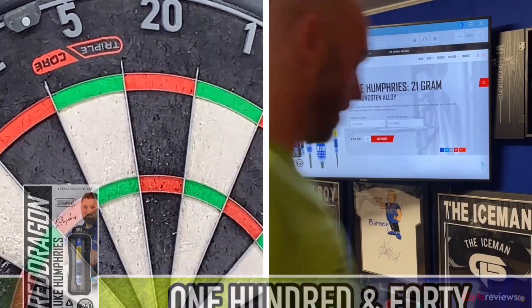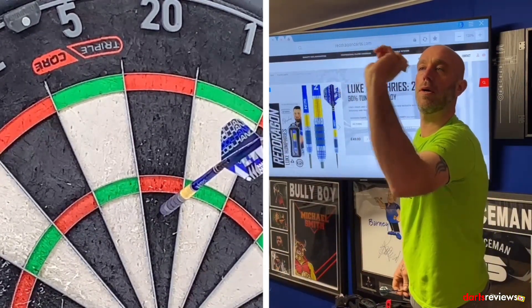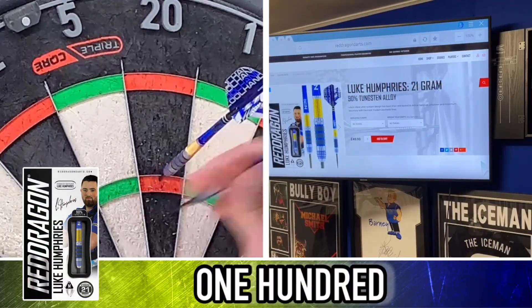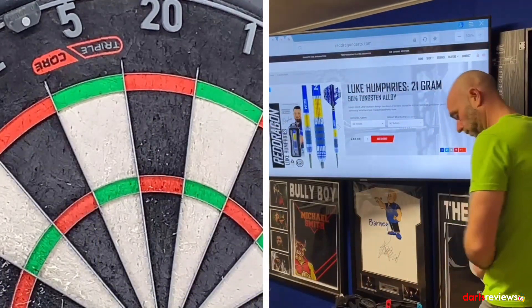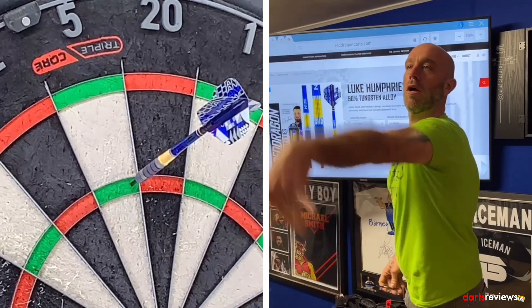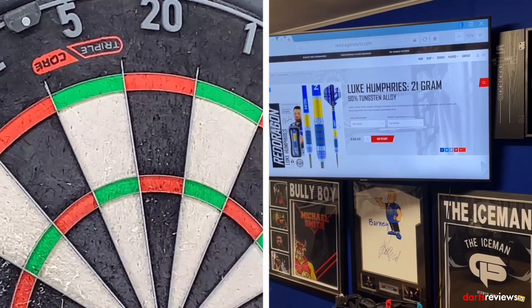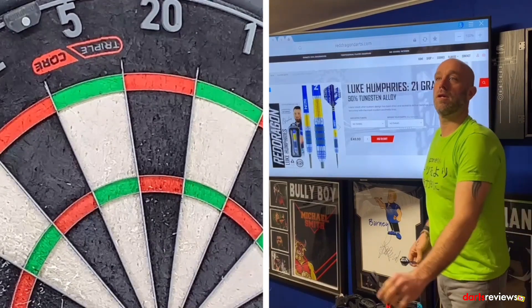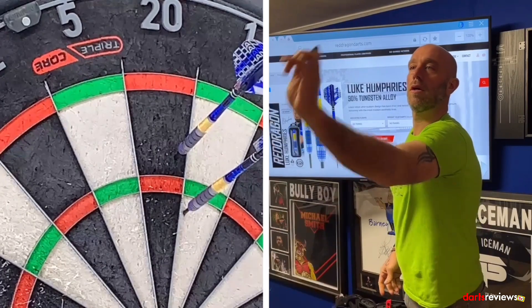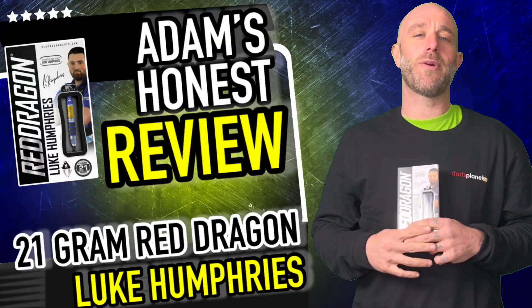140 — good start! Oh, a bit low. 100. 95 — we'll have one more hand with these. Oh... 41. We'll go to the summary on these.